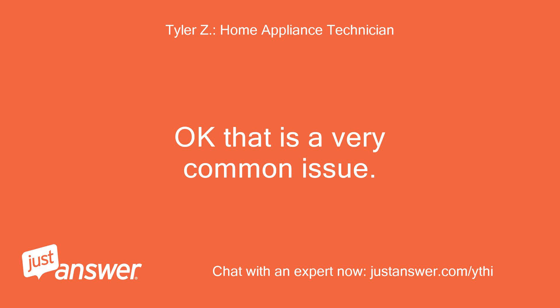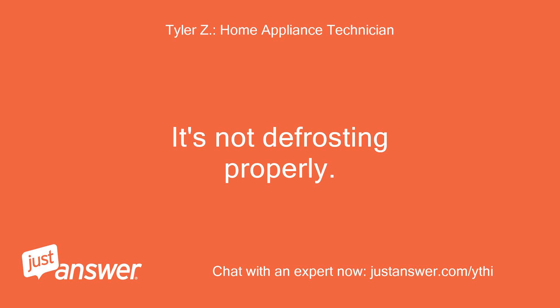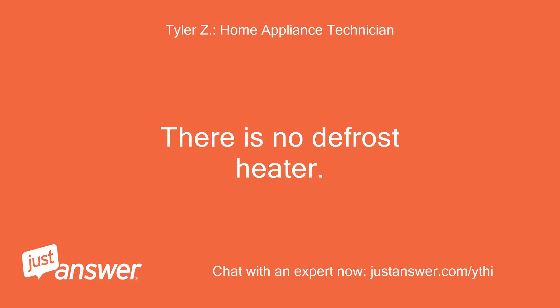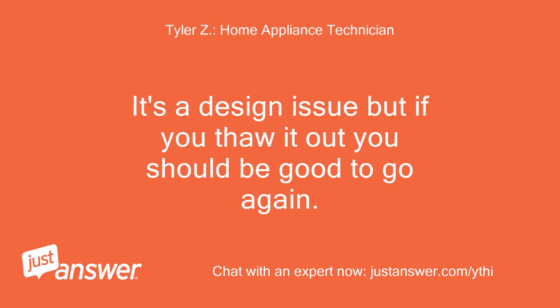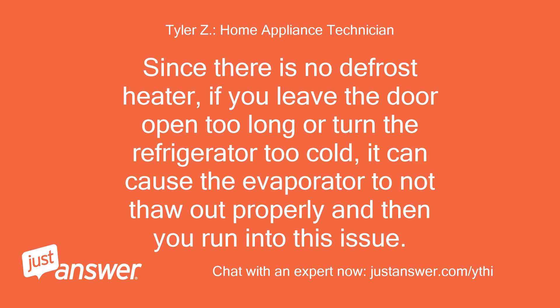Okay, that is a very common issue. It's not defrosting properly — there is no defrost heater. You'll need to turn the refrigerator off and use a hair dryer to thaw out all that ice, and then remove the back cover panel and thaw out behind the panel as well, because the silver coils will be packed with ice. It's a design issue, but if you thaw it out you should be good to go again. Since there is no defrost heater, if you leave the door open too long or turn the refrigerator too cold, it can cause the evaporator to not thaw out properly and you'll run into this issue.